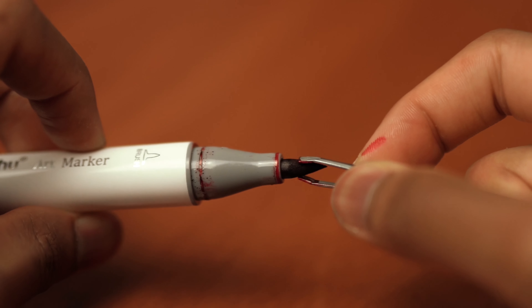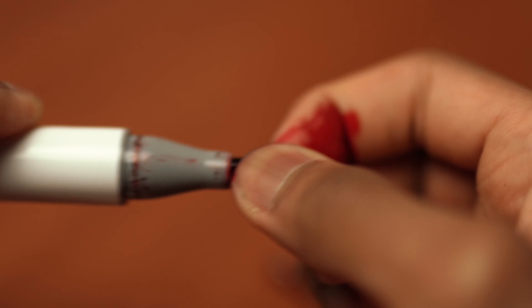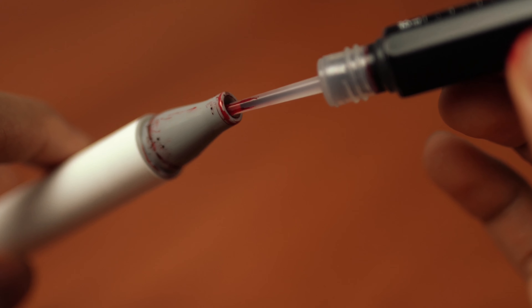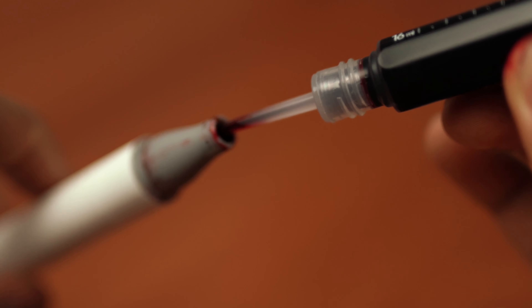There's another way which is probably a little bit quicker: get a pair of tweezers and take out the nib. If the tweezers don't work — which in my case they didn't — just use your bare hands. I made a little bit of a mess, but that's because my marker was not dried up. If your marker is dried up, you won't have any problems. Remove the nib and then put the ink directly into the marker — that's the quicker way to refill your ink.